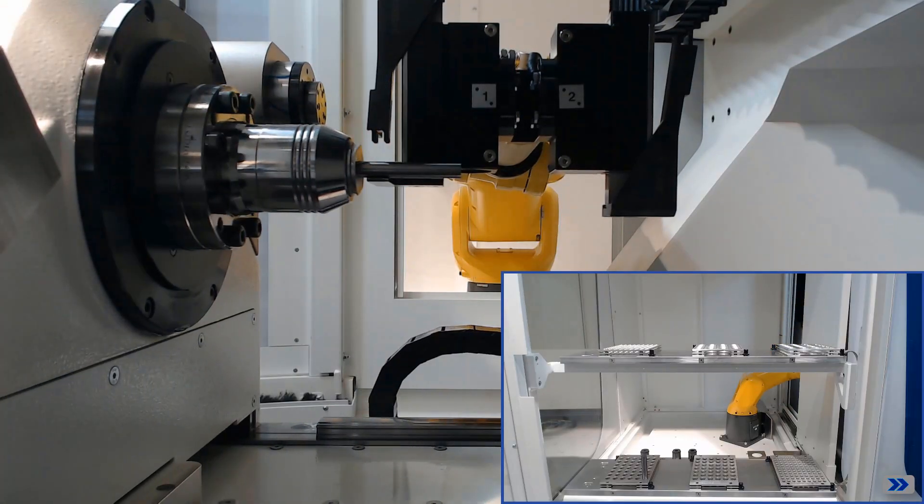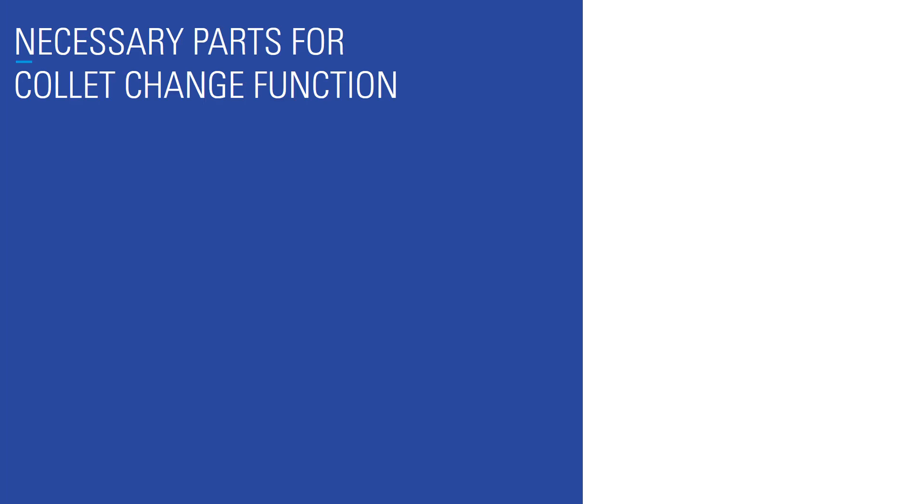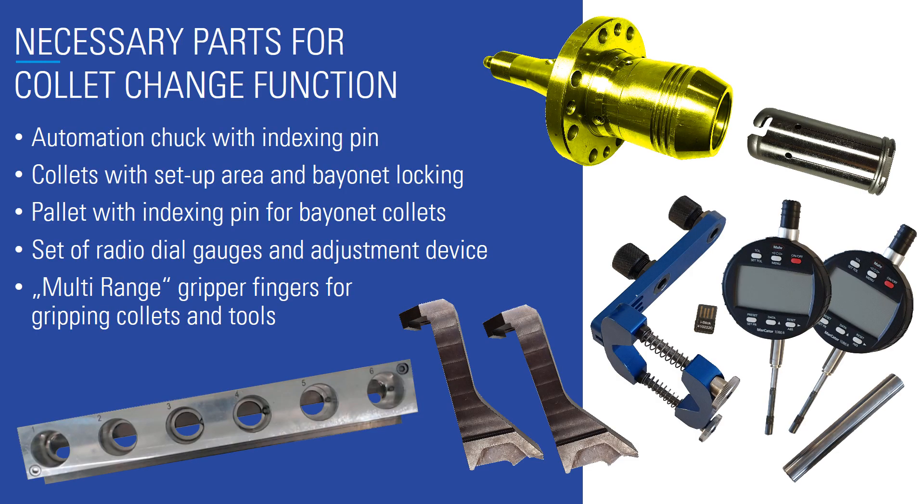To be able to use the collet change, the following system parts are necessary: an automatic chuck with indexing pin; collets with a flat area for setup and gripping with the robot and a bayonet locking; a pallet with indexing pin for bayonet collets; a set of radio dial gauges and adjustment device; and multi-range gripper fingers for gripping collets and tools.